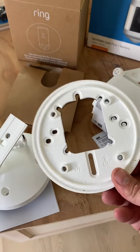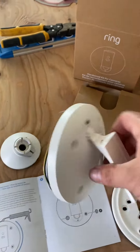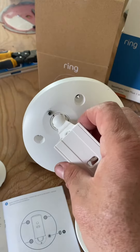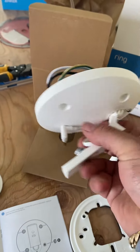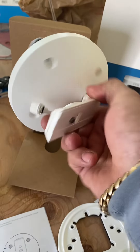I believe this is when you have a smaller junction box than a four inch. And this is what I use. Since I use a four inch junction box, the holes to the screws line up. And some of them are going on the overhang, the eave, and some of them I have them on the wall.